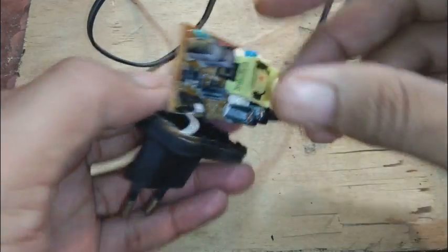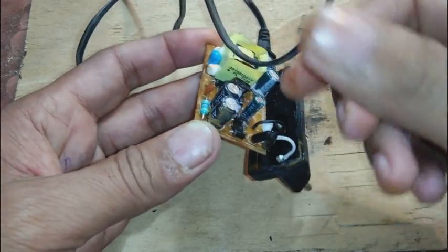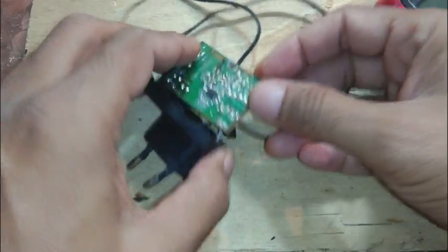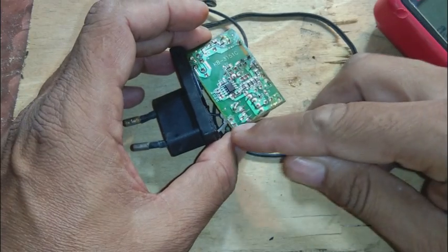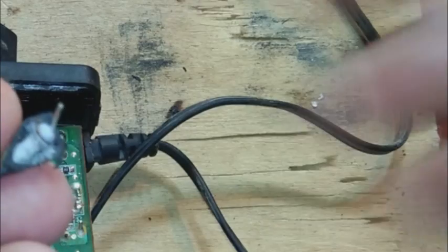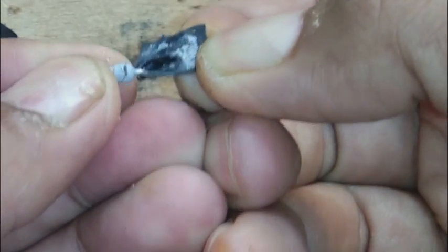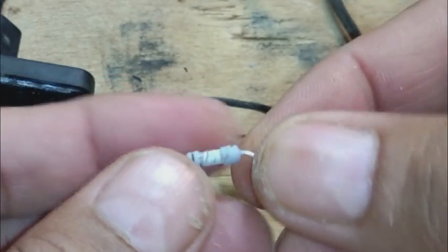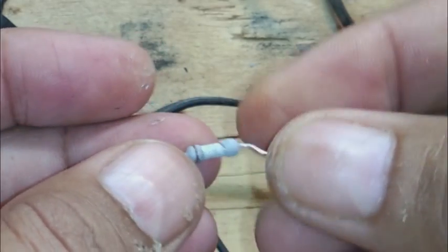The MOSFET seems good. Since the fuse is blown, if we replace it, 300 volts DC should appear on the capacitors, which we can then check. Here you can see the fuse I removed from the circuit — this is not a glass fuse but a resistor-type, wire-wound fuse.